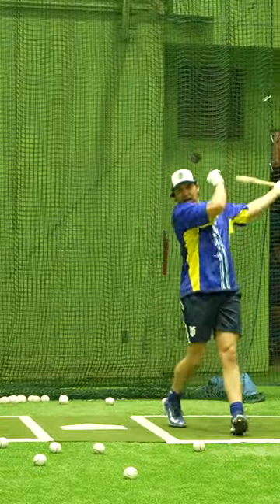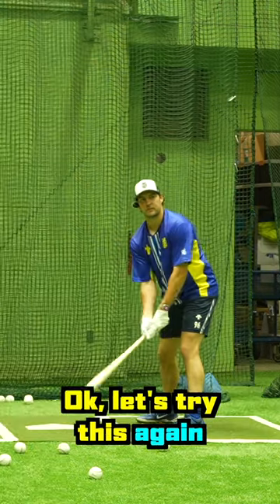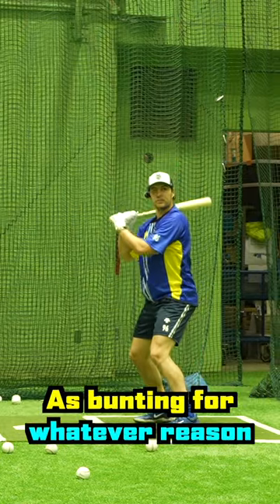Starting with the left eye open for swinging. I caught that right off the end — that really hurt my hand. I did not see that ball off the barrel at all. Now this doesn't seem as difficult as bunting, for whatever reason.